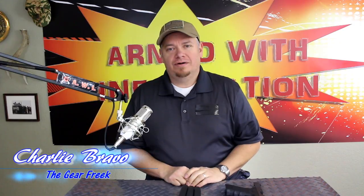Welcome back everyone, Charlie Bravo here, I am the Gear Freak, and today we're going to take a look at these right here. This is the PMAG-17 GL9. Now Magpul has come out with a couple of different magazines for your Glock series of handguns, and this was their first one.